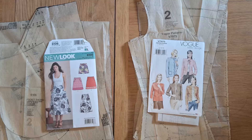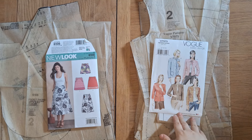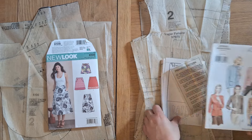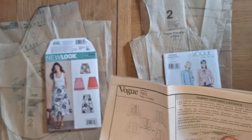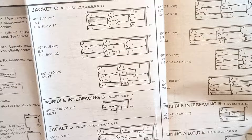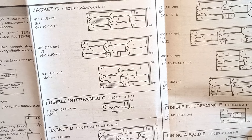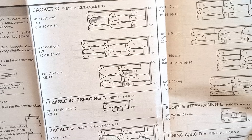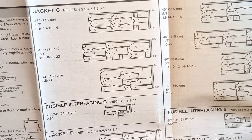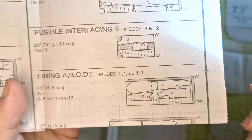All pattern pieces for both the skirt and jacket are cut out and folded to the correct size. We're starting with the jacket first because it's definitely harder to make than the skirt, and I always start with the hardest thing while I have the most momentum. The instructions show how to lay out the pattern pieces on your folded material, on the interfacing, and on the lining material.